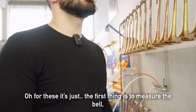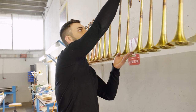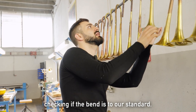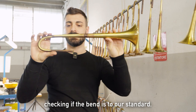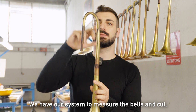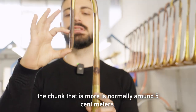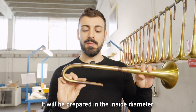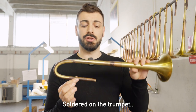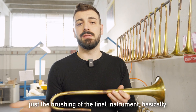So what's the next step for these? The first thing is to measure the bell — checking the height of the band and checking if the band is to our standard. Then we measure and cut the excess, which is normally around 5 centimeters. It will be prepared on the inside diameter to be inserted in a trumpet, soldered on, and then it's just the brushing of the final instrument.